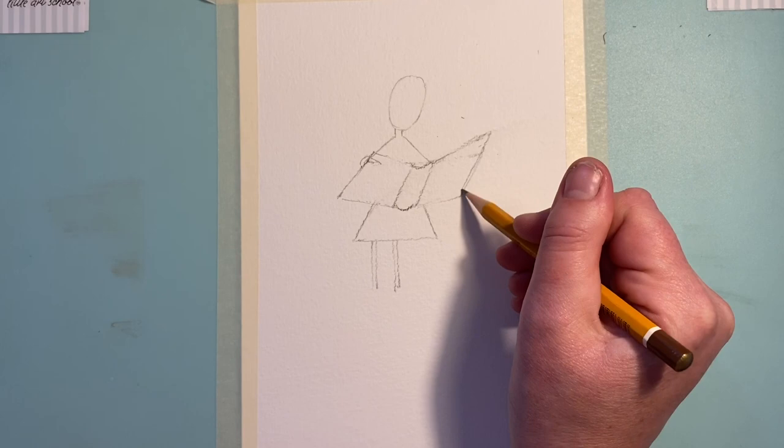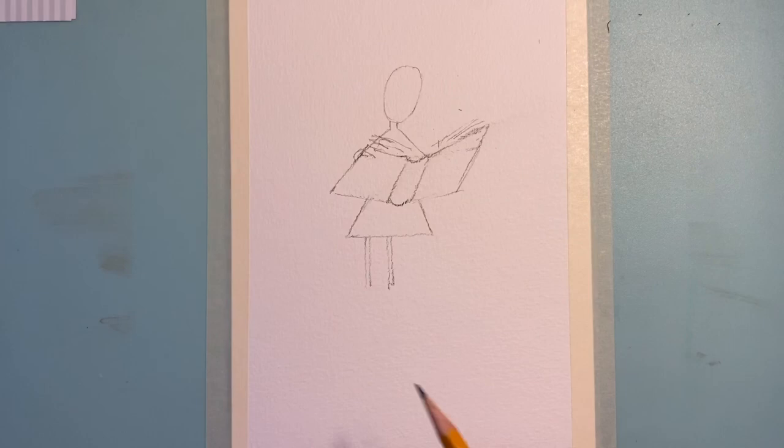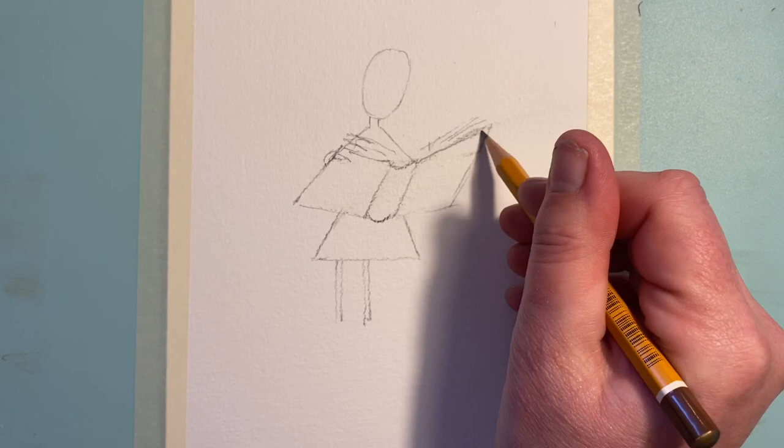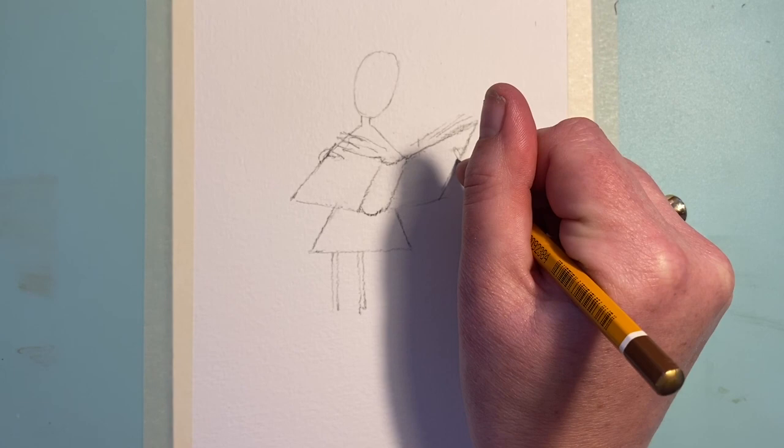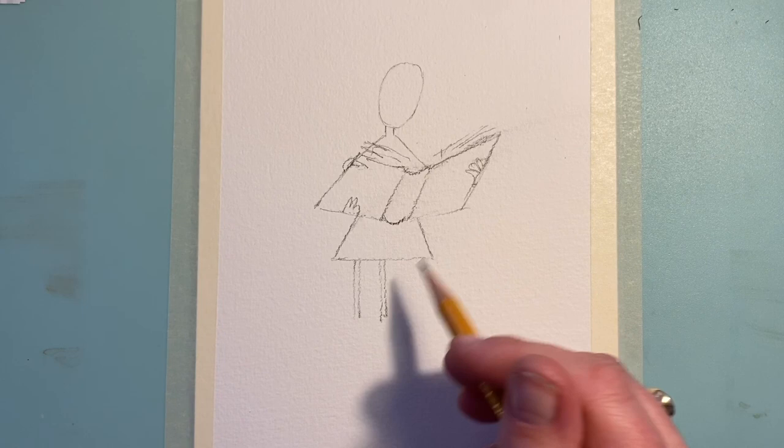From that shape you can start putting in the lines to form the pages of the book, very lightly. Now, the hands — people really fret and worry about hands. Lots of great artists like Da Vinci and Michelangelo practised them for hours, but here we're going to do real Quentin Blake style hands — just a few little marks like that, one, two, three.